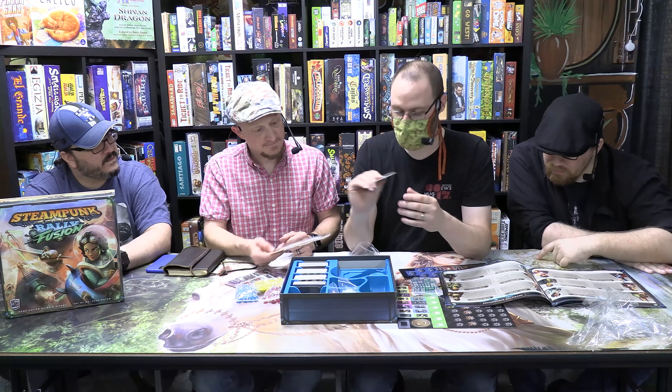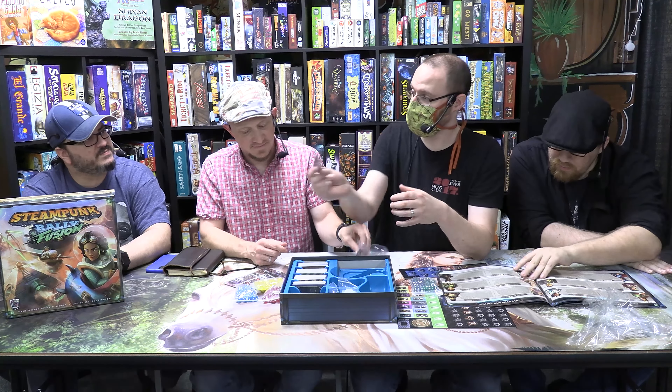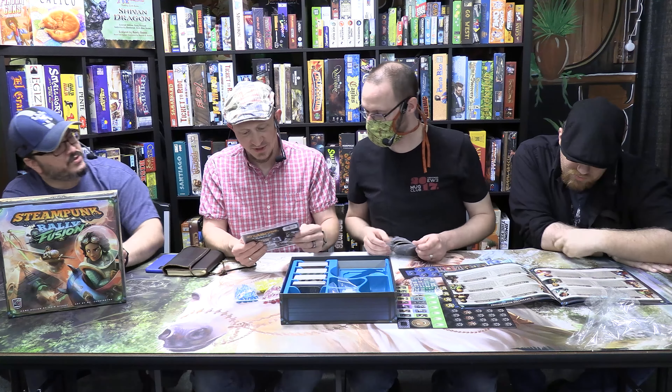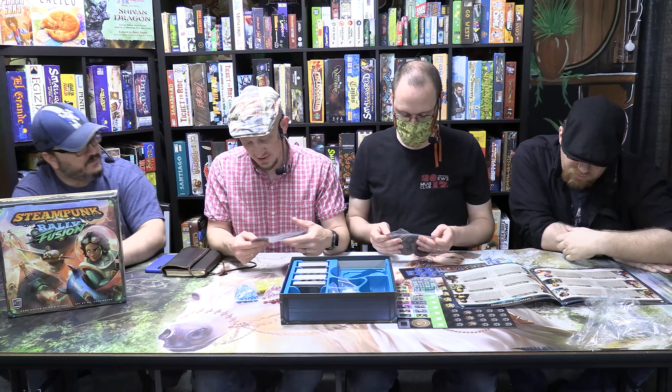These are like dual spin-dials — they track your damage. You can go into the negative, but you can also repair stuff so you don't have to lose parts off your machine.